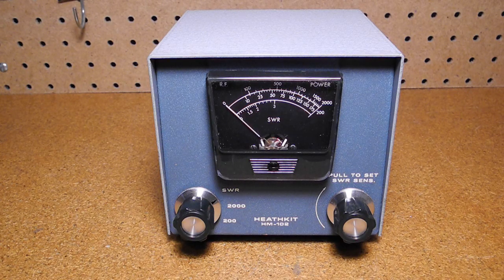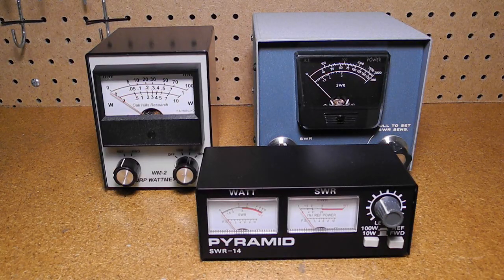In this video we'll take a look at a piece of vintage amateur radio test equipment, the Heathkit HM-102 RF power meter. An SWR bridge or meter measures standing wave ratio, a measure of how well a transmitter is matched to a transmission line and antenna. An ideal transmission line would have a match of 1 to 1, indicating that all the power is reaching the destination and not reflected. It's a commonly used piece of test equipment by radio amateurs.